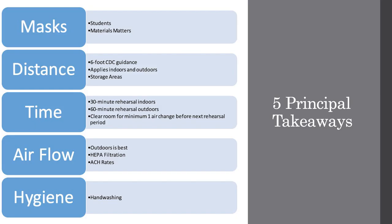To summarize the five principles: 1. Everyone in the room must be masked at all times. 2. Keep the six-foot CDC guidance for high exhalation activities such as singing or playing a wind instrument until the pandemic is officially over. 3. Limit rehearsals to 30 minutes indoors and 60 minutes outdoors, then clear the room for at least one air change. 4. Outdoors is best, but indoors, increase air change rates through the HVAC system or standalone HEPA air cleaners. And last, hygiene is still important.